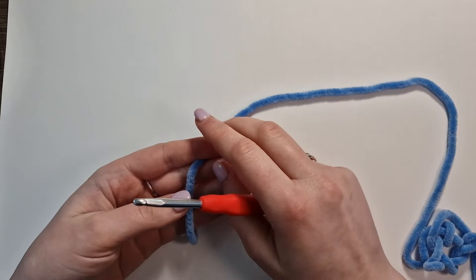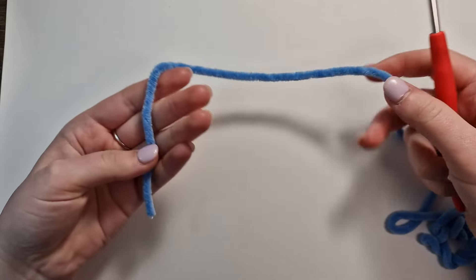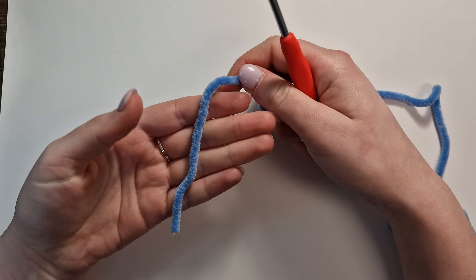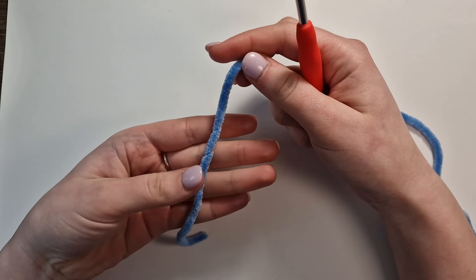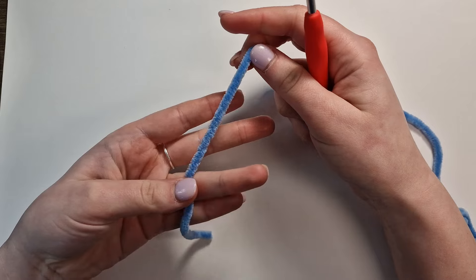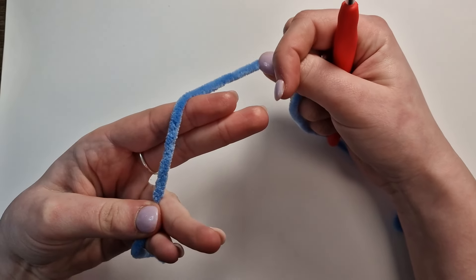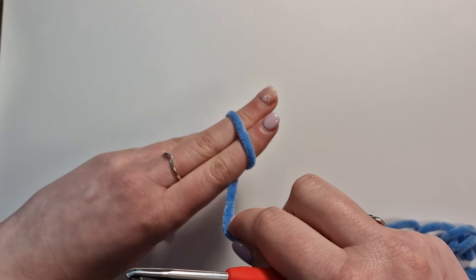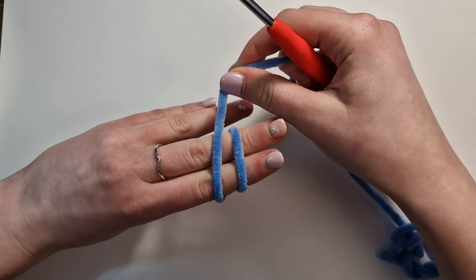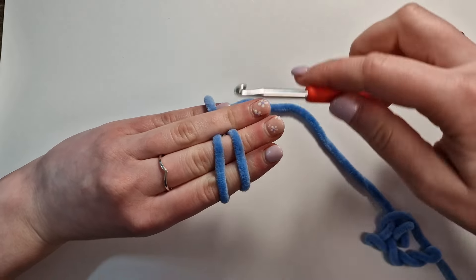To do a magic circle, you're going to take your yarn — this here will be the end tail, and this will be the working yarn. What we're going to do is take our thumb and third finger and hold the end tail between them. We're going to wrap the working yarn around these two fingers, and as you wrap them around, twist your hand and bring the yarn up and over and trap it between the third and fourth finger.